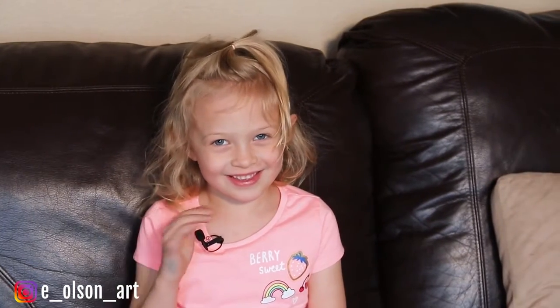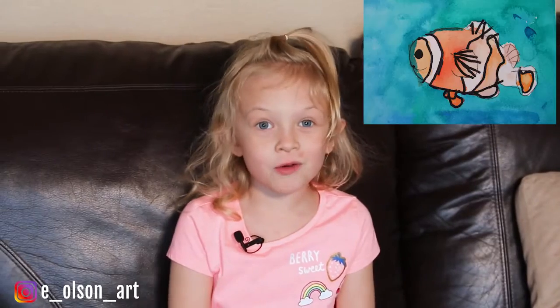Hi guys, welcome to my channel. I'm Ansley. Today we're painting a clownfish.